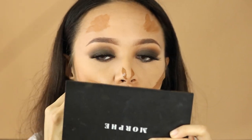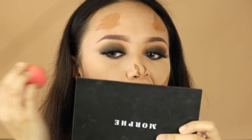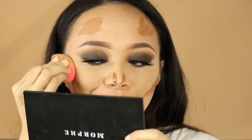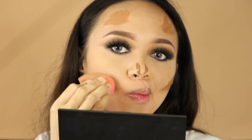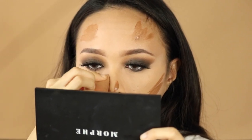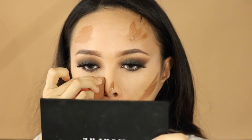Now I'm contouring my face with this darker concealer shade — make sure to blend everything out and make it look even. You could also do this step before applying your eyeshadow, but what I prefer is doing it after.